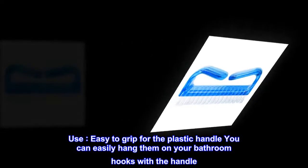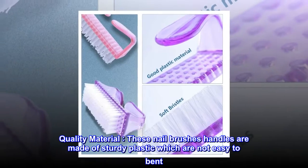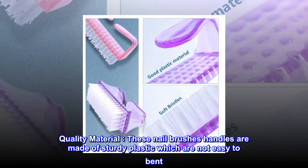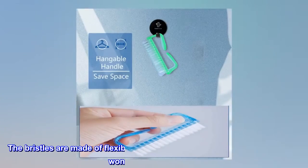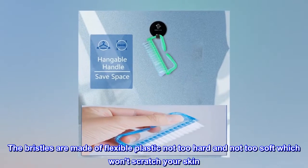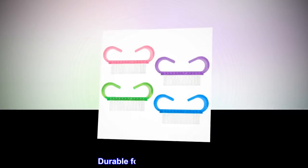Quality material: these nail brush handles are made of sturdy plastic which are not easy to bend. The bristles are made of flexible plastic — not too hard and not too soft — which won't scratch your skin. Durable for long-term use.